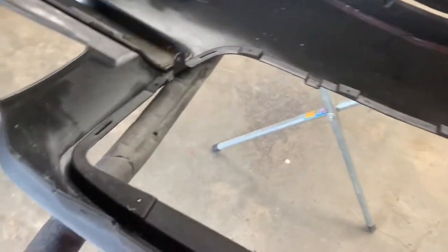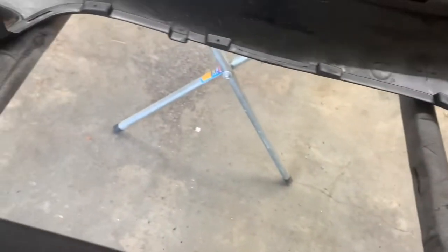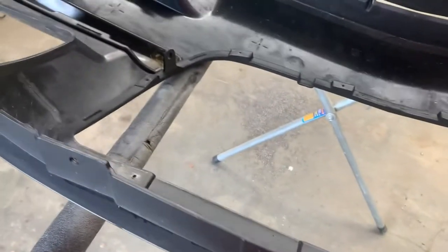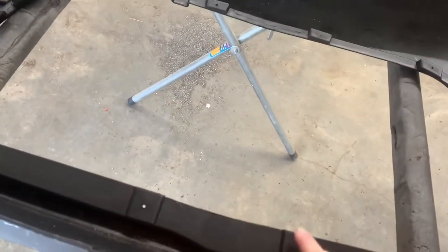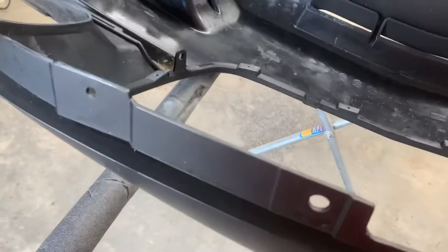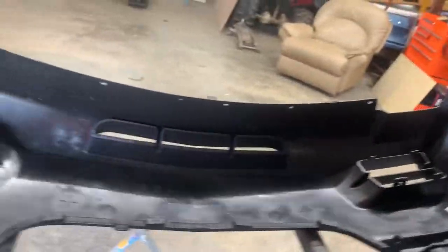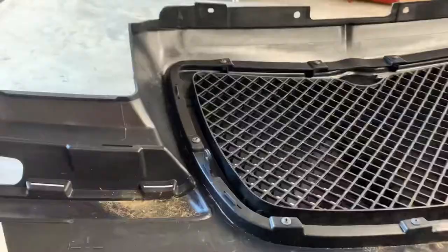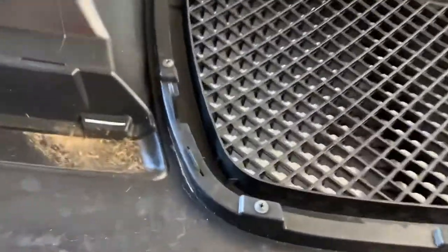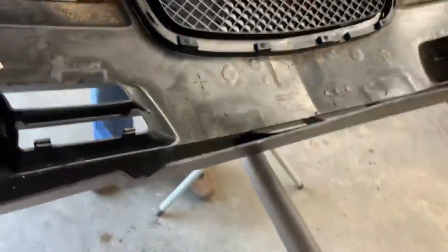Now we have the bumper off the car. You can see our slots where it clips in, and then all of our screw holes. Looks like some of the holes are not drilled — not a big deal. We can go ahead and lift our bumper up, clip in the new grille, and then start screwing everything in. Now we've got all of our screws back in, all of our clips are back in. We can go ahead and throw our bumper back on the car and take a look at it.